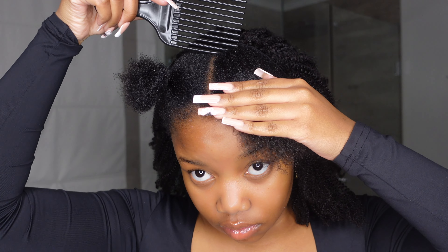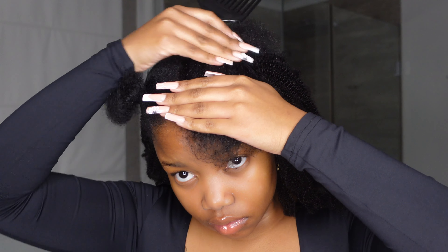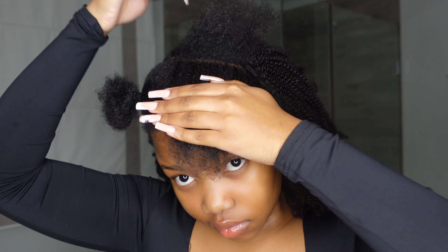I'm just gonna show you guys how my hair looks. I parted it into three sections — one, two, and then a big section at the back. I'm thinking of going for a middle part. We'll see how that goes. I'm not gonna waste any time, I'm gonna get straight into the process, so without further ado let's get into it.